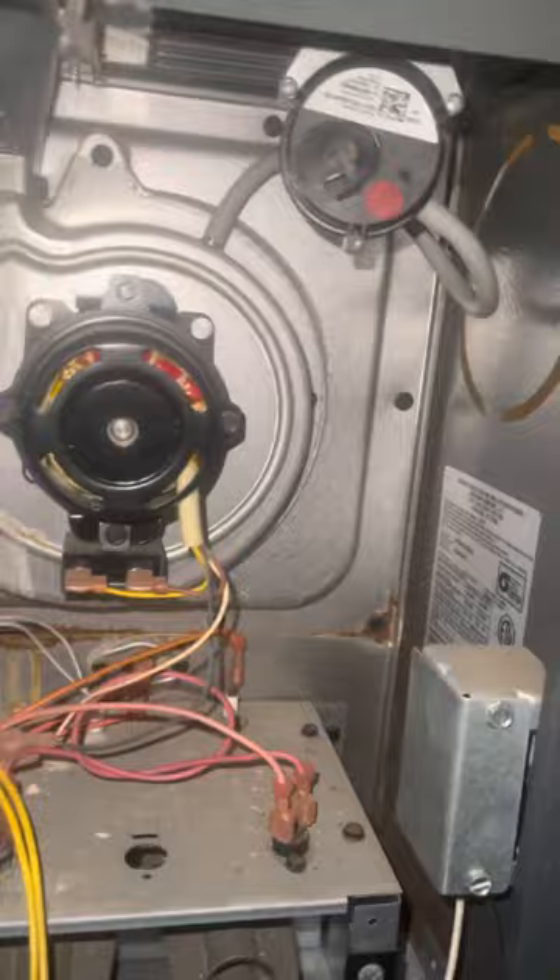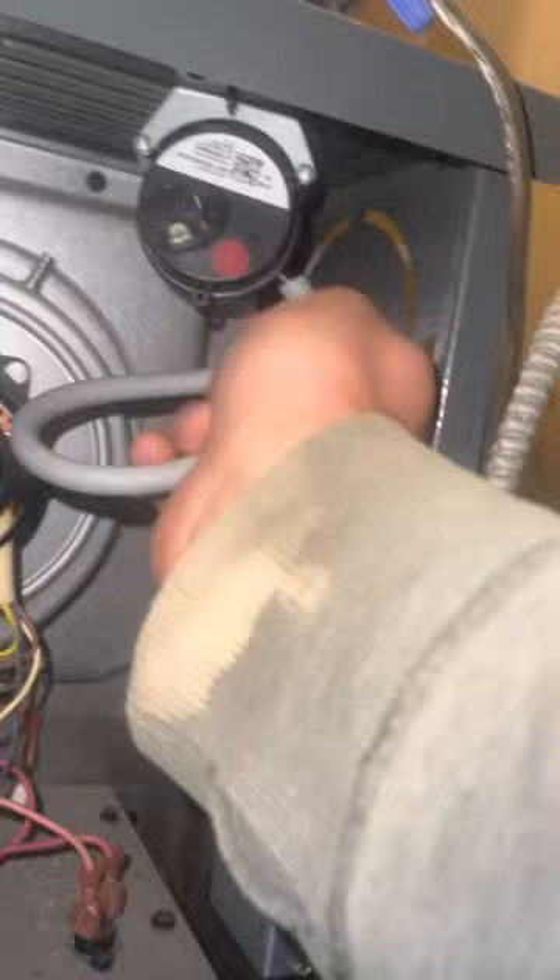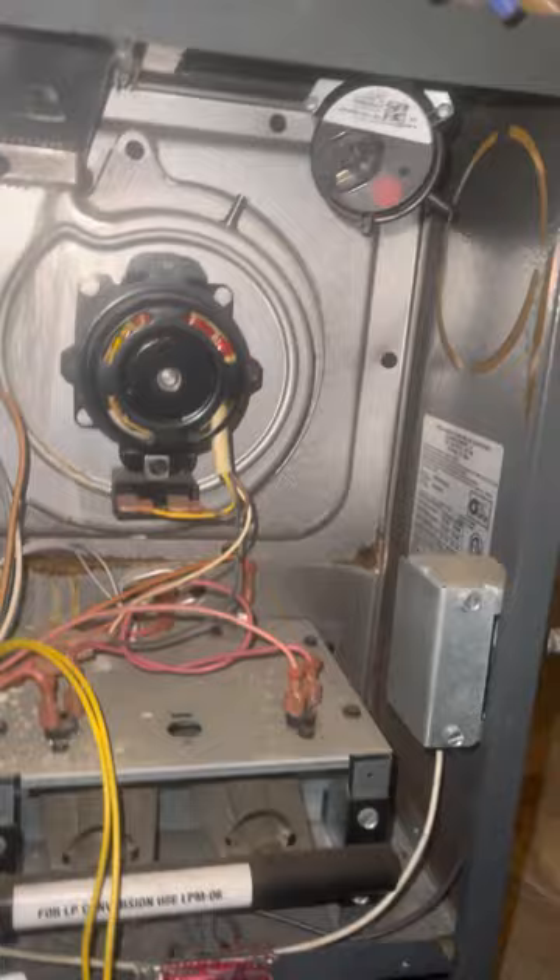What I learned from some videos is you unplug this hose — this is the first step I would do. You unplug this hose completely and you blow through it to make sure there are no obstructions.